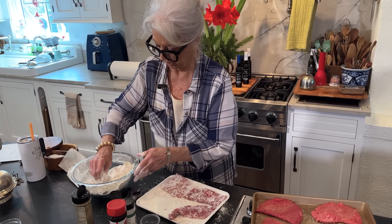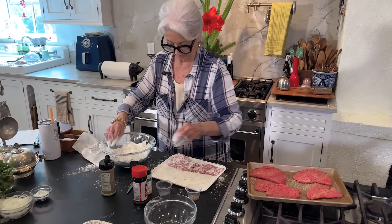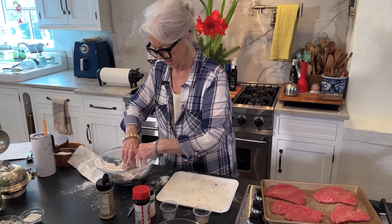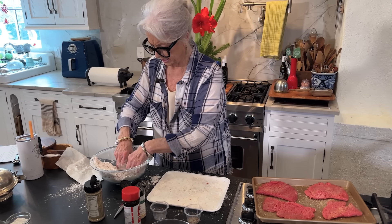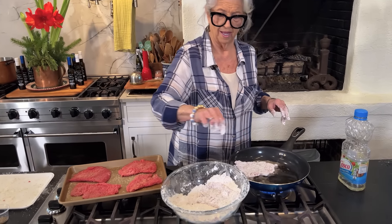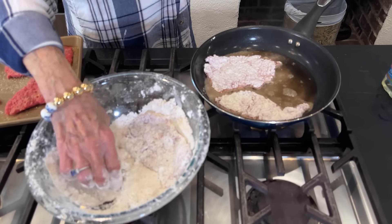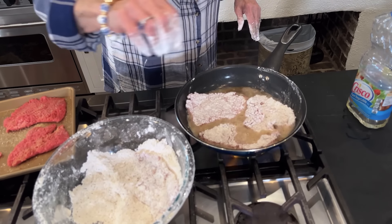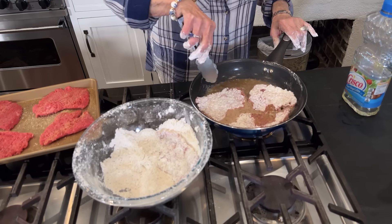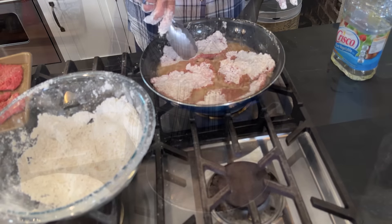Sometimes I'll dampen it with buttermilk too, but water's cheaper so we'll go with water. We're gonna cook this about five to six minutes per side. It's so nice and thin it won't take long, and also we're going to be putting it back in gravy. I've got it on medium-high — let's see if I can get all four pieces in there. I could have cut that piece in half again; it's a little crowded but that's all right.